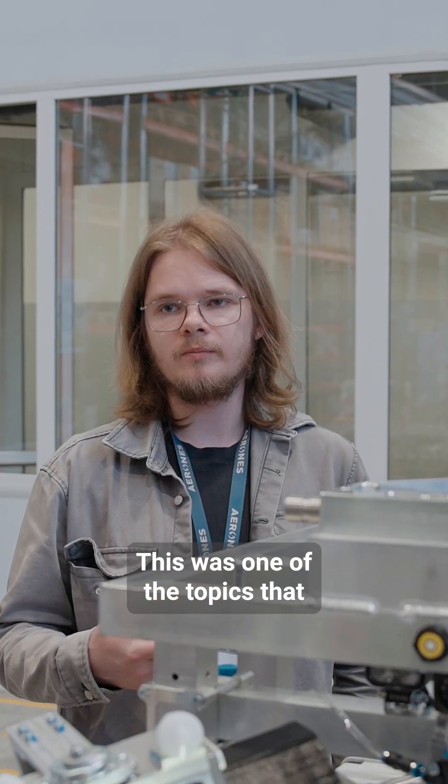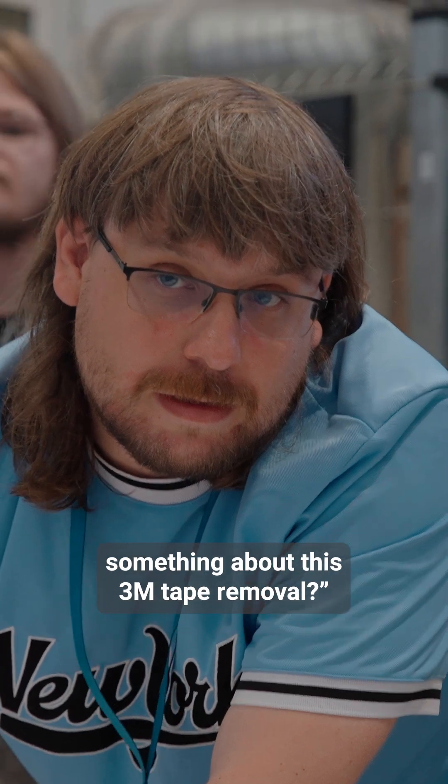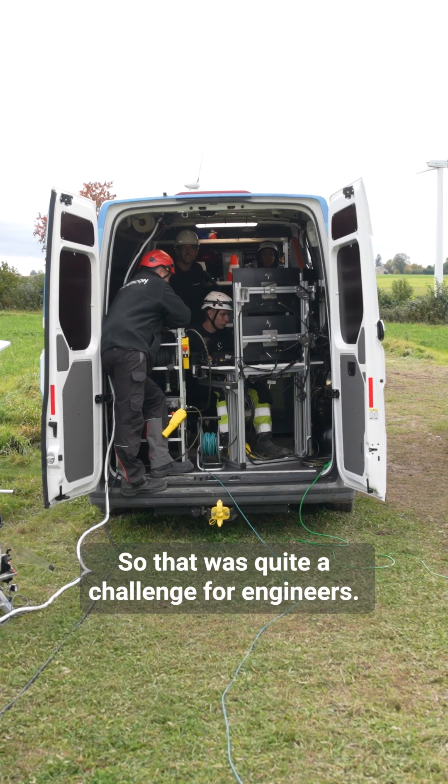This was one of the topics that one of the early clients raised — can you figure something out about this 3M tape removal? It's killing our guys. So that was quite a challenge for engineers.